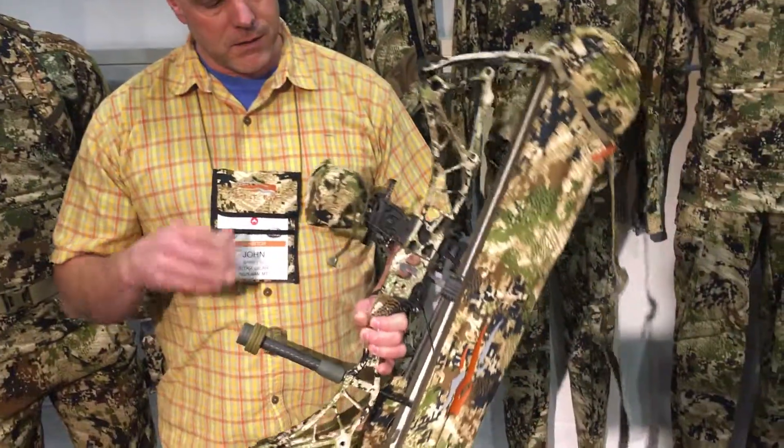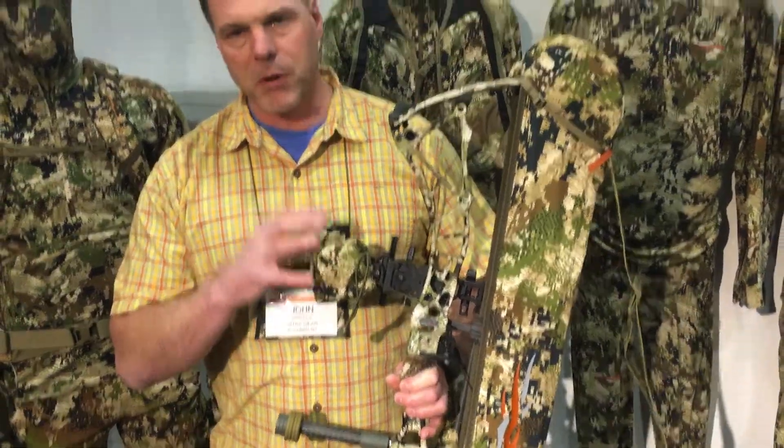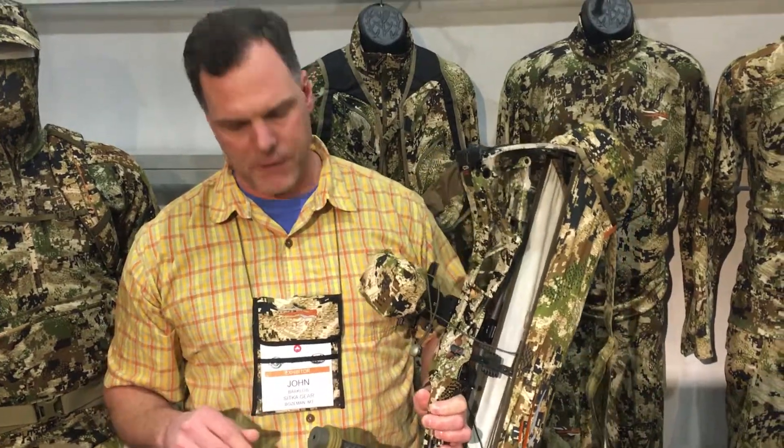A couple unique things we did. We've got a cover for your sight to protect your pins. You can deploy the cover if you want. You can stow it away in a little mesh pocket, or you can remove it completely from the sling if you don't want to carry it in the field.